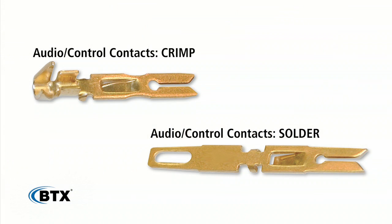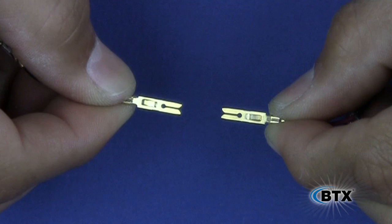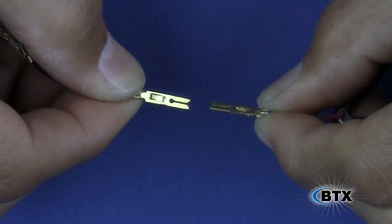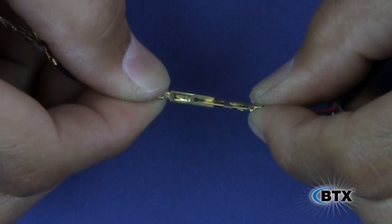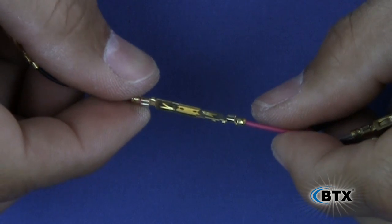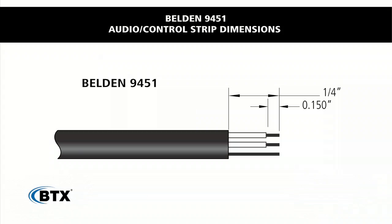There are two types of audio/control contacts: solder and crimp. Our preferred method of termination here at BTX is crimp, and that is what we are going to cover here. There is only one gender type. The position of this hermaphroditic contact when loaded into the ProBlox connector allows it to mate with itself. We will be using Belden 9451 audio cable.